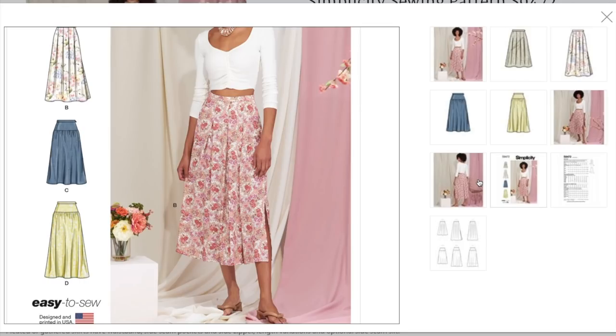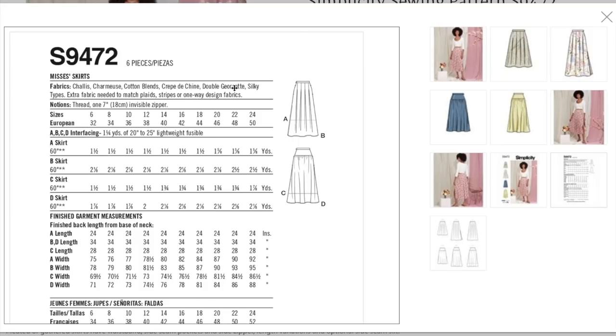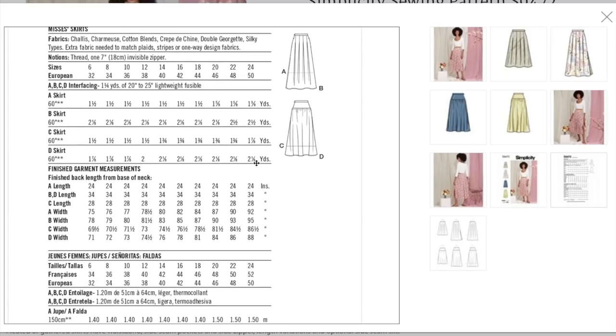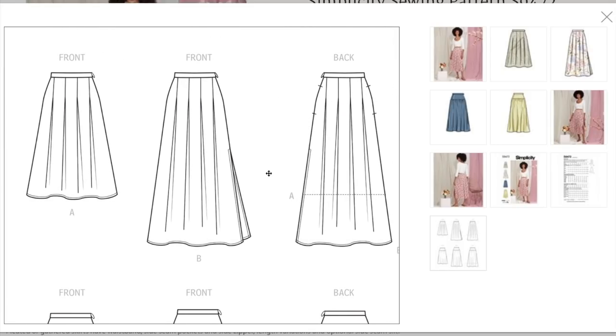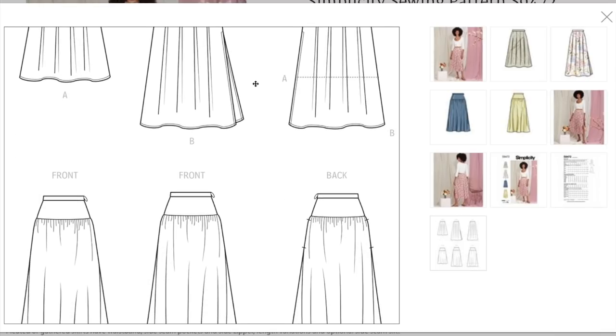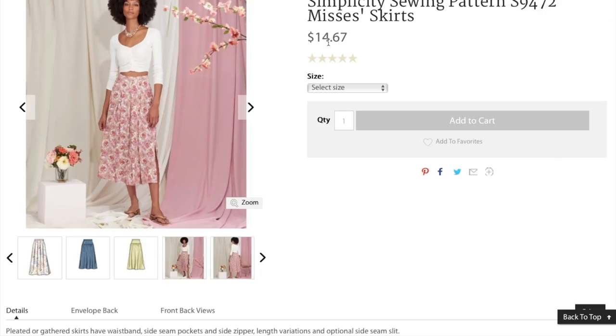It feels new and fresh maybe because I have a new outlook on my personal style — whereas I normally would have written this off, I can actually see myself wearing it. Fabric recommendations: Charmeuse, cotton blends, Crepe de Chine, Double Georgette, silky types. About one and a half to two and a half yards. They did not give us a waistband measurement, just a whole bunch of lengths. But here are the line drawings — they put a pocket in this one. Could be cool. I like it, and I need more skirts.